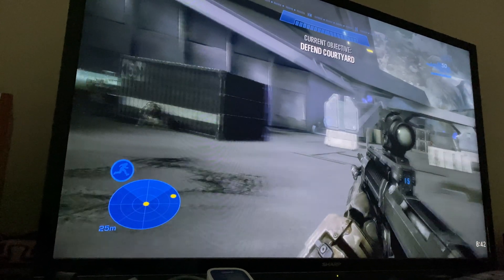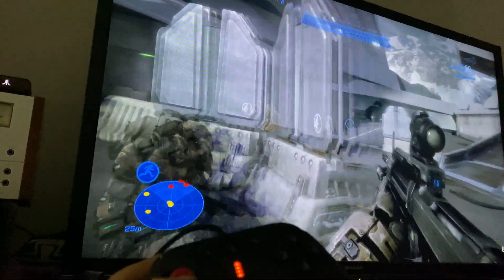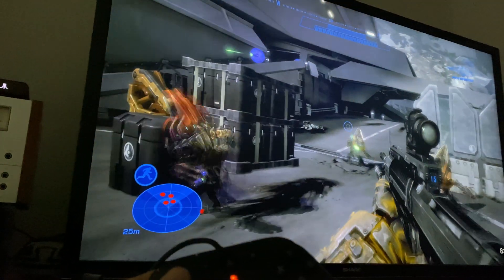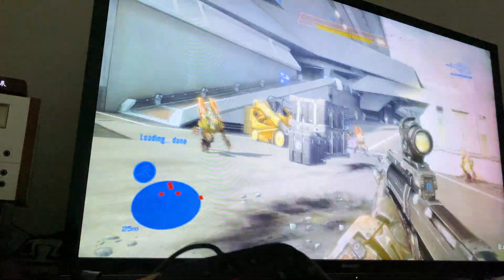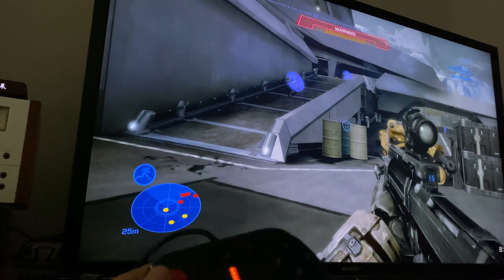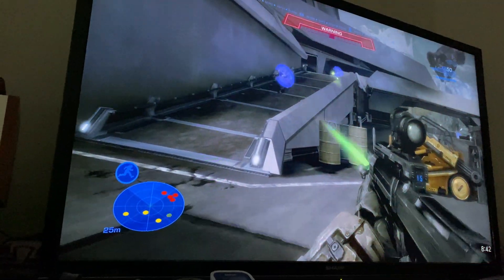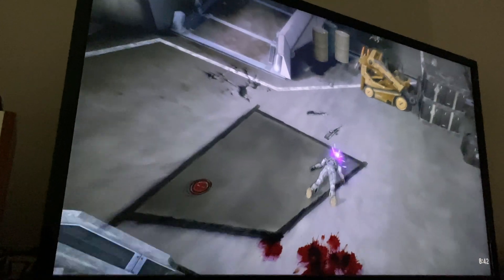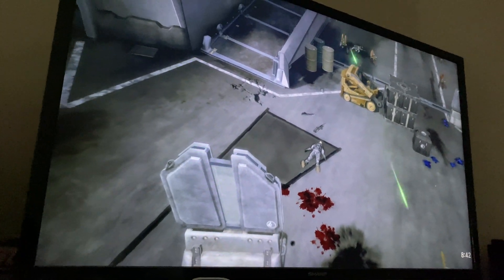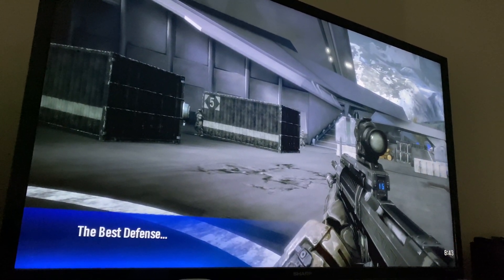What more fitting game to play, considering this controller is basically a rip-off of an Xbox controller, than the Halo Master Chief Collection. Of course I can't play it with one hand, but you can see it's extremely playable — that's 1080p and it runs it perfectly fine. It runs it absolutely flawlessly.